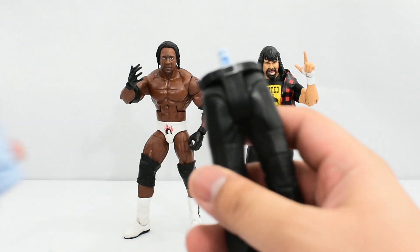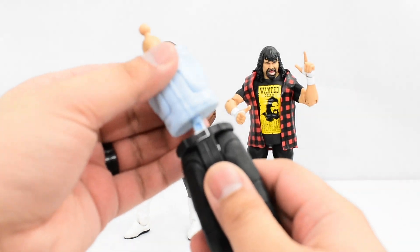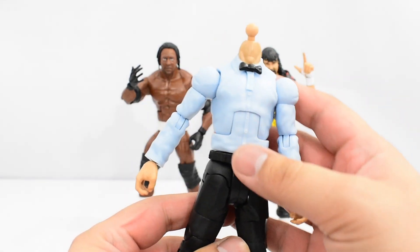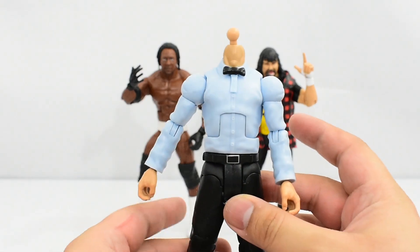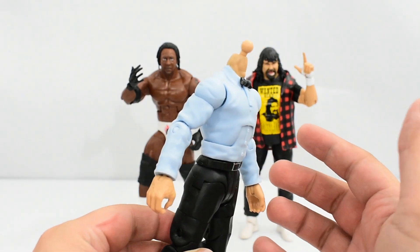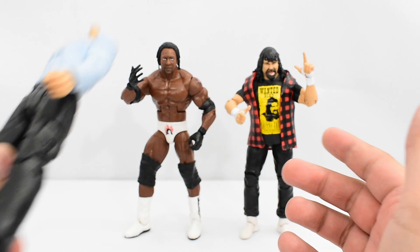Booker T also comes with the legs and arms of the Danny Davis build-a-referee figure. Let's go ahead and put these pieces together. Here we have the almost completed Danny Davis referee figure. I'll go ahead and complete this once I open up the other two figures, so I'll put this aside for now.